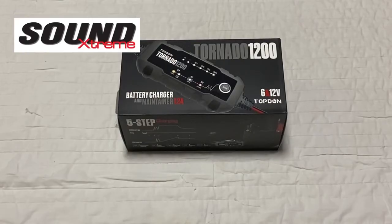Welcome to SoundExtreme Channel. Today, we are going to show you the latest battery technology from Topdon Tornado 1200.